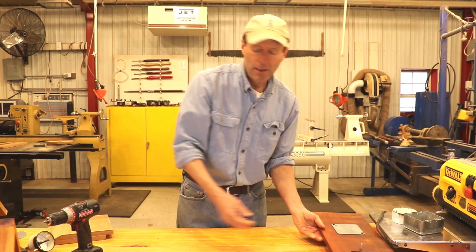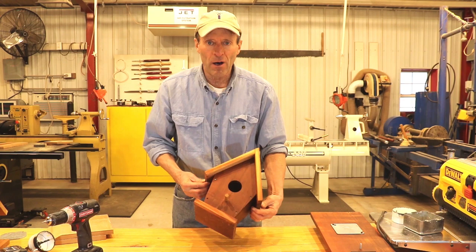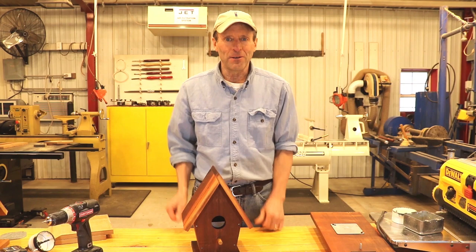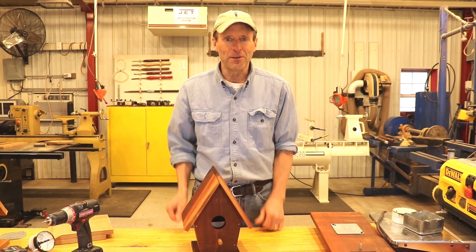Hopefully in this video you learned some of the details of this very easy-to-build birdhouse. I'll put all the directions and dimensions on the website. I think you're going to find it makes a very easy way to add an access door with these screw-bolt combinations. Good luck building yours, thanks, bye.